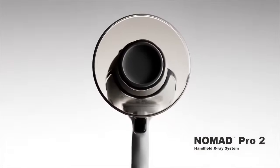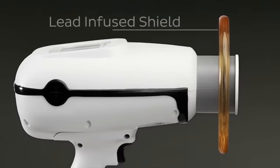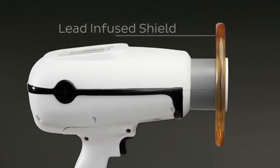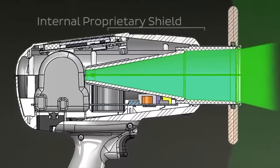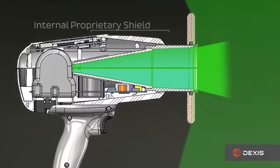The Nomad Pro 2 is safe to use for both the patient and the clinician. The Nomad has two highly devised shielding features. A unique lead-infused acrylic shield protects the operator from direct and scatter radiation, while an internal proprietary housing encases the x-ray tube to block radiation leakage.